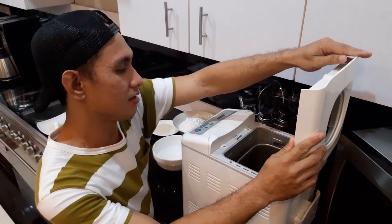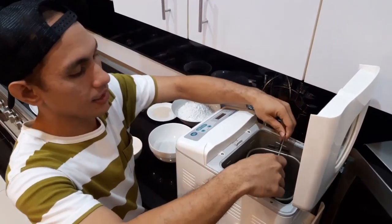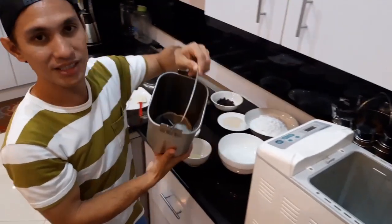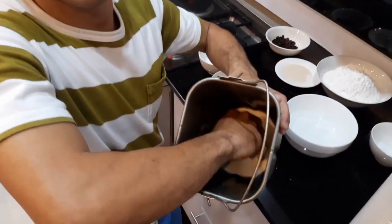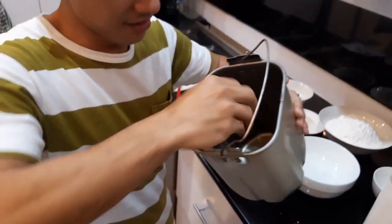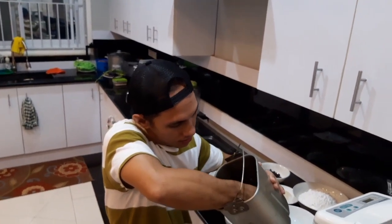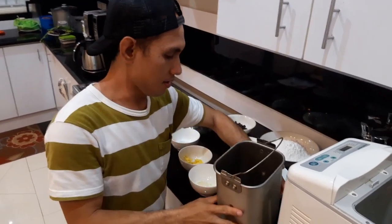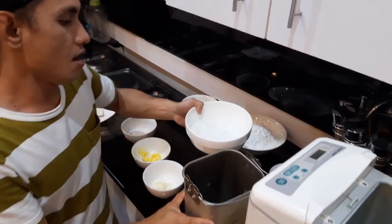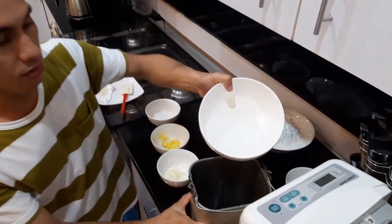Ipapasok na po natin yung ating mga ingredients, pero para hindi po kayo mahirapan, kunin po natin yung baking tin yan. I-twist nyo lang po siya para ma-unlock at kunin yan. So ganito po yung laman ng baking tin po natin — meron po siya dito na medyo parang tagahalok. So ilagay natin yan. Una po nating ilalagay is yung tubig, ilagay po natin ito accordingly dun sa recipe — yan, tubig.